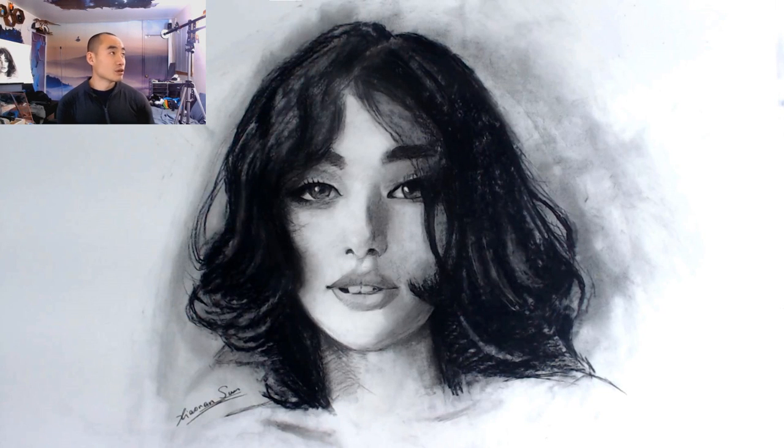Hey guys, the portrait here. I'm going to commentate on one of my latest works. Due to the limitations of my software, the voice may not match everything on the screen precisely, but it should be close enough.